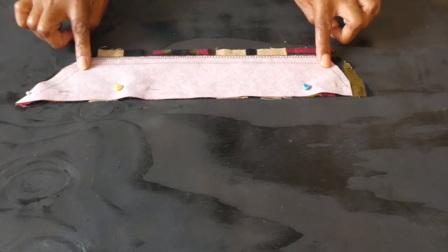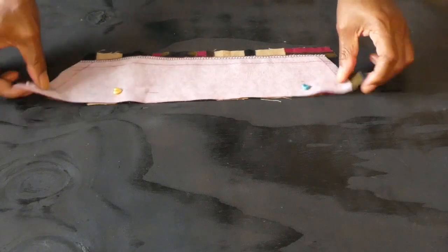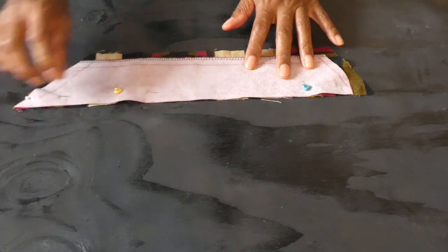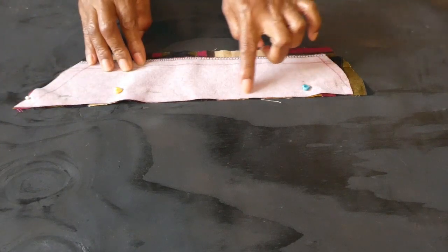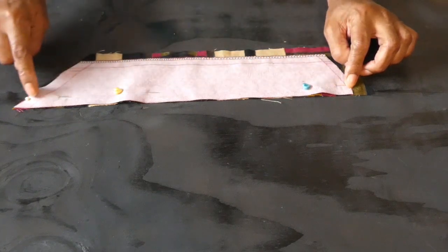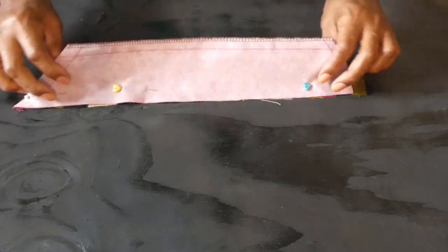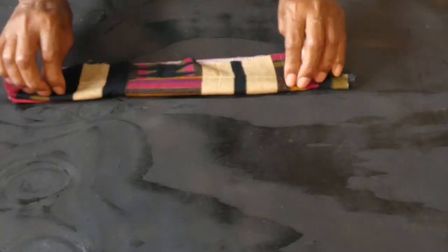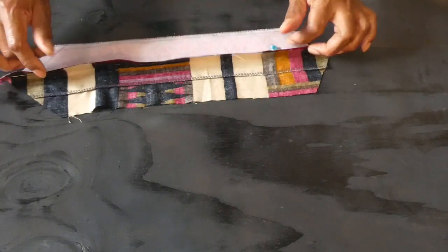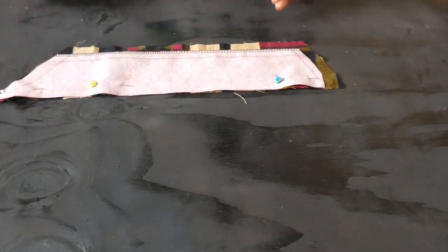The top comes with a collar that goes from the shoulder to the upper bust. Here I've cut the collar out, two pieces. I'm going to stitch seam allowance all the way down from one end to the next. Once I'm done, I'm going to fold the collar over and stitch the seam allowance all the way down for the cover.